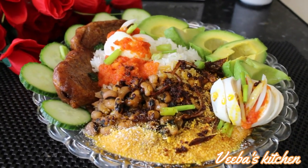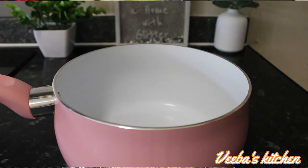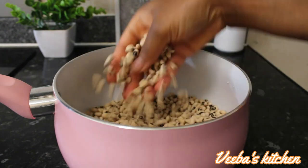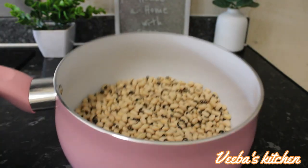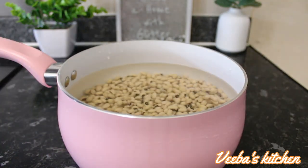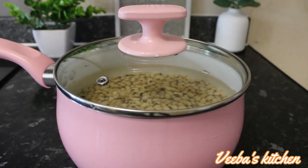Without further ado, lovelies, let's dive right into the video. I'm adding my black eyed beans — you can use any beans of your choice, but the most common beans we use in Ghana is the black eyed beans. I'll proceed to wash them nicely, add some water, and set them aside for about two hours, or if possible do this overnight.